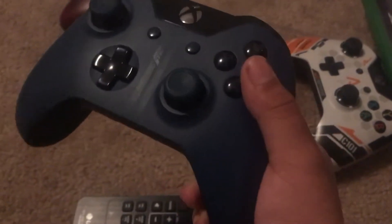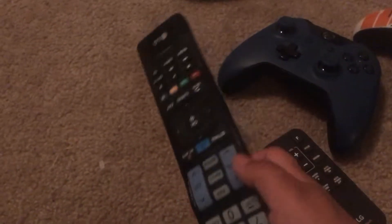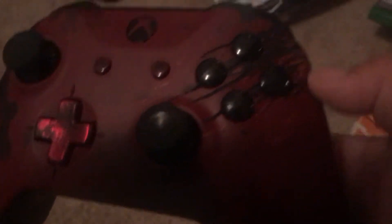We have some game controllers, then we have another game, we have this small remote and this other remote. And then there's that controller — do you know what's cool about it? It feels like a tiger scratched it. And what's cool about the Xbox is it has the same thing on the controller.